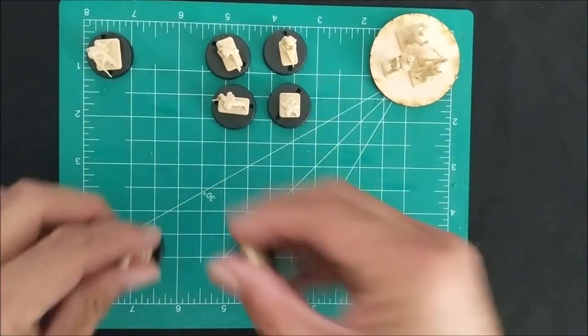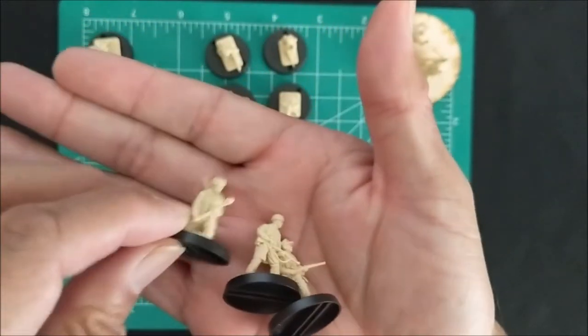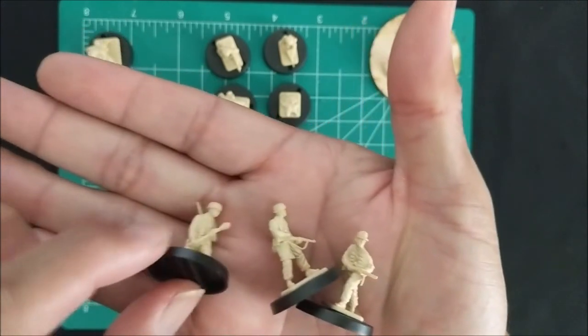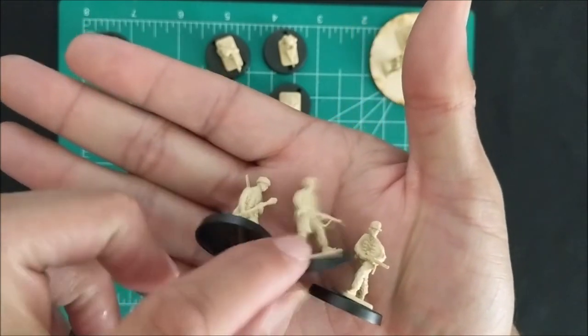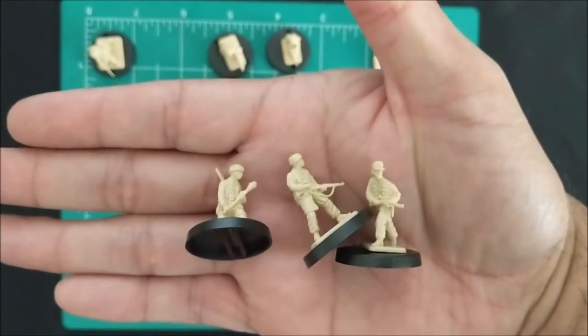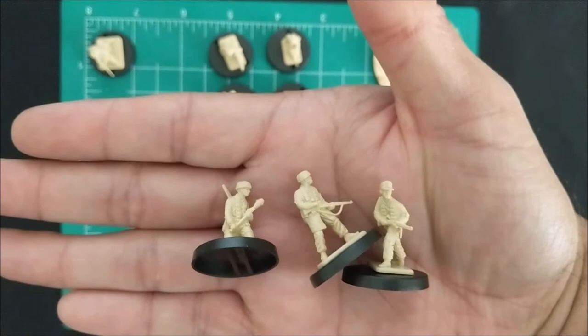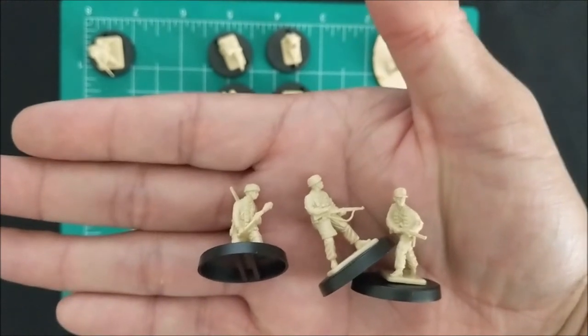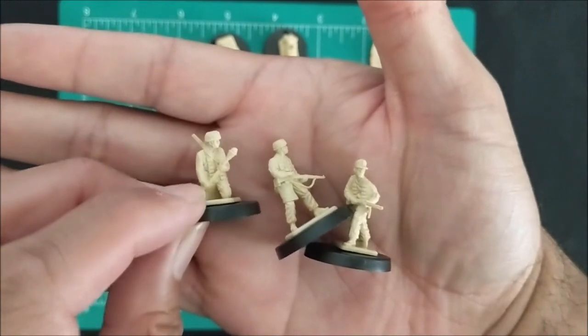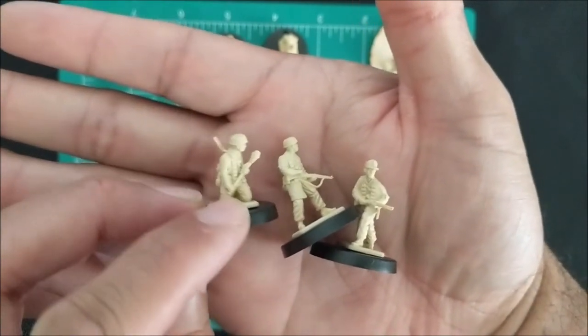Next up, I was able to get basically three riflemen here. This guy has a Panzerfaust, and in terms of the Duel in the Desert - Battle of Crete - I don't think that they had Panzerfaust there, so I would basically have to proxy that as an anti-tank grenade or something like that.